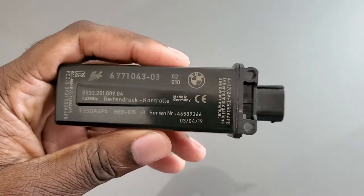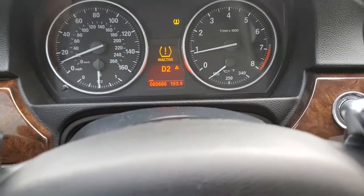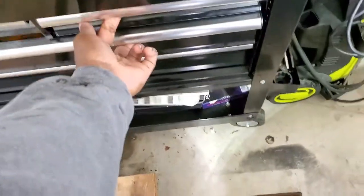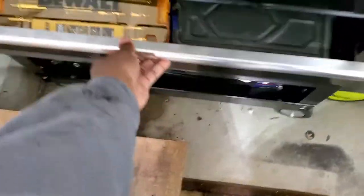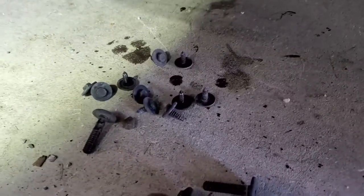So, we're going to replace this, because I'm sick and tired of hearing this. We're going to need a socket wrench, an 8mm. We have several 8mm screws and a couple of torques.